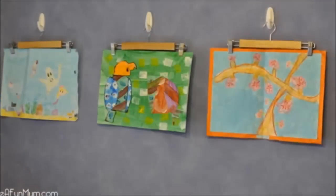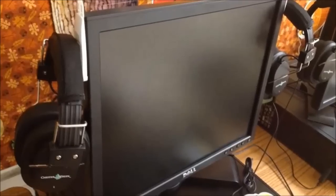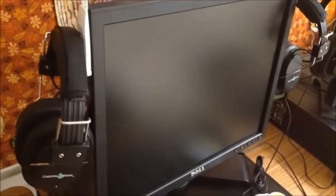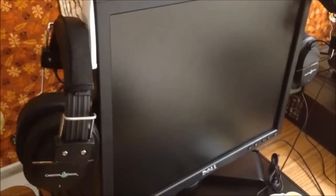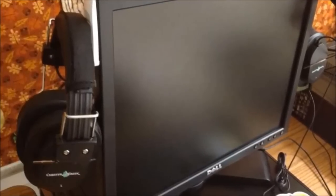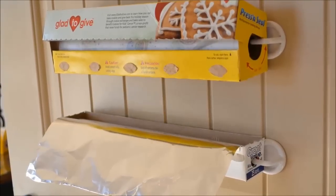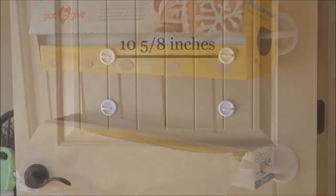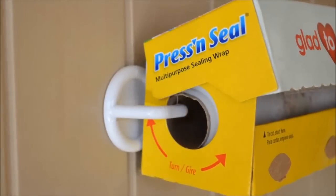Five: hang headphones on a monitor. Second-grade teacher Kelly mounts headphones on monitors in her classroom, and you can do the same at home. If you don't want the hooks visible, you could hang the headphones behind the monitor as well. Six: use two hooks to make foil and plastic wrap easy to reach and tear — simply place the hooks vertically on the back of your pantry door, slide the box onto the hooks, and there they are, just hanging, waiting to be used.